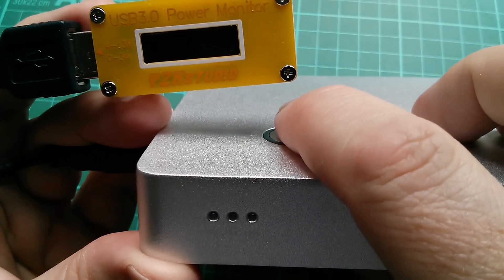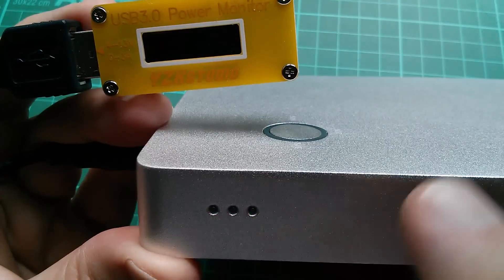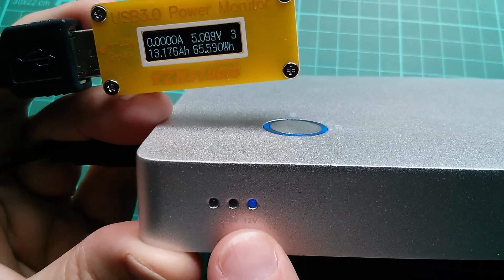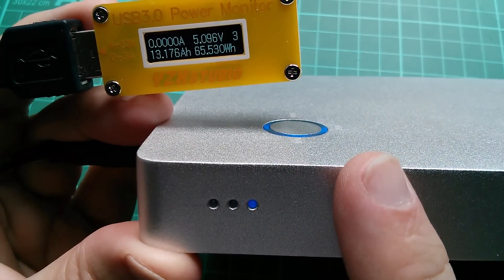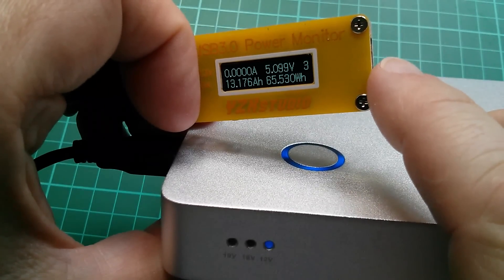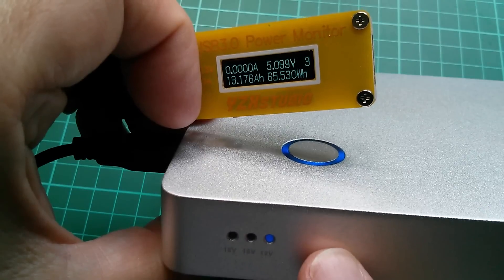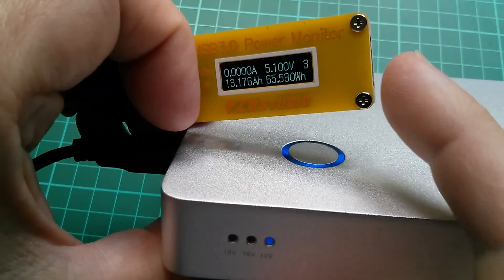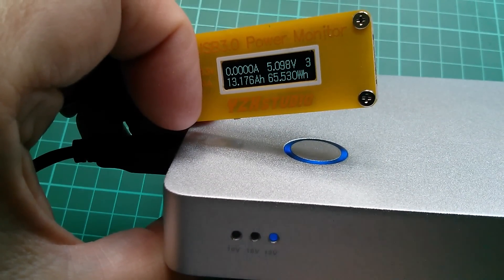When you press the output power switch, it turns both the 5 volt USB and the selected high voltage on at the same time. You can see the blue lights come on at the 12 volt indicator and the USB has clearly come on. Both will time out after a certain period if no current is being drawn from either the 5 volt or high voltage output.